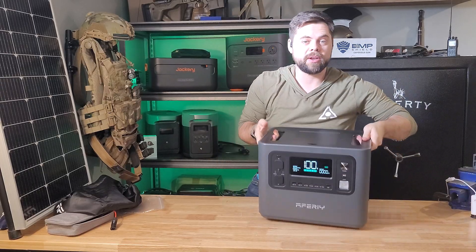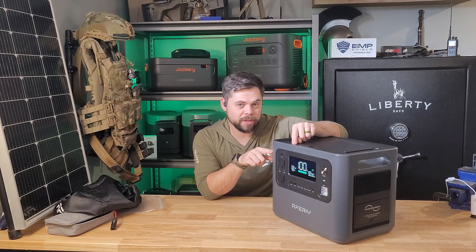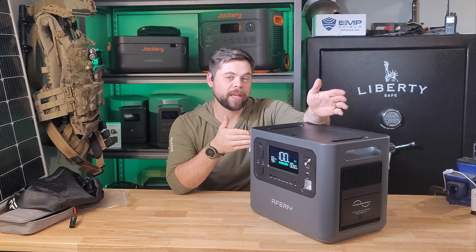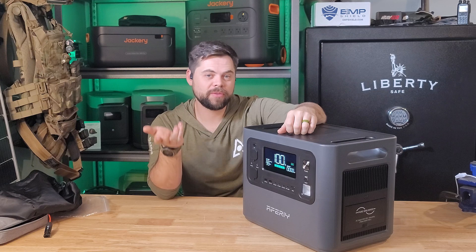I usually go over the ones that are capable of running a whole house, because that's what interests me and what most people are looking for, but there's always the need to have some portable power as well. This is truly not overly heavy even though it has a 2400-watt pure sine wave inverter, 500 watts of solar input, and a 2048 watt-hour lithium iron phosphate battery.